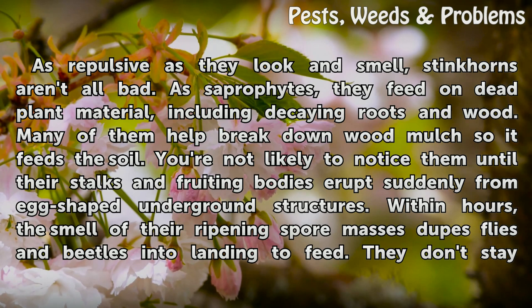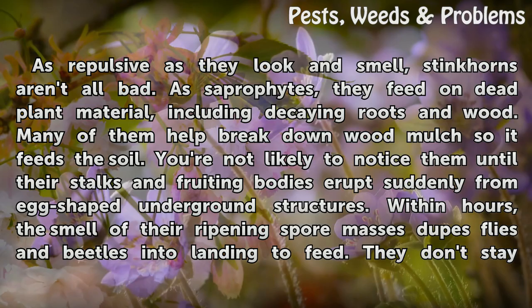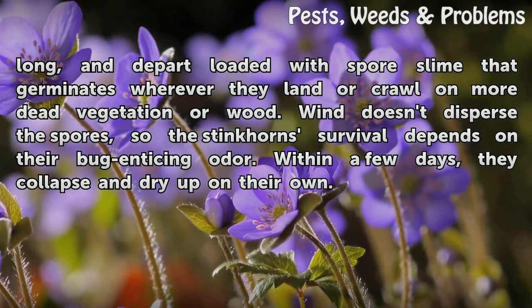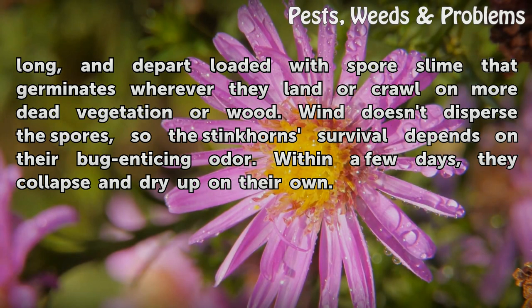You're not likely to notice them until their stalks and fruiting bodies erupt suddenly from egg-shaped underground structures. Within hours, the smell of their ripening spore masses dupes flies and beetles into landing to feed. They don't stay long, and depart loaded with spore slime that germinates wherever they land or crawl on more dead vegetation or wood. Wind doesn't disperse the spores, so the stinkhorn's survival depends on their bug-enticing odor.